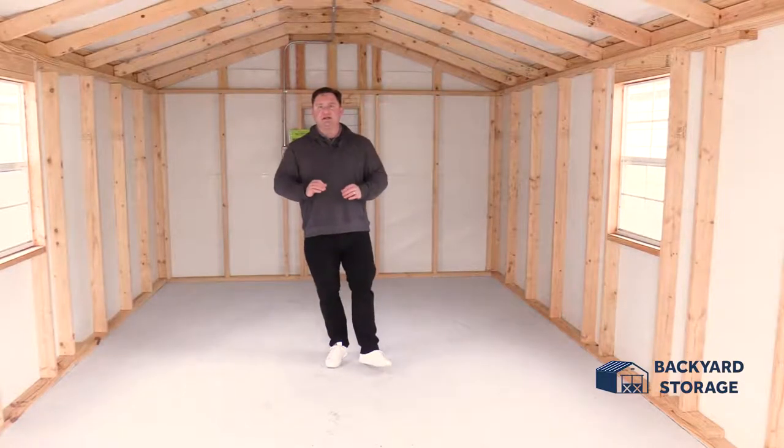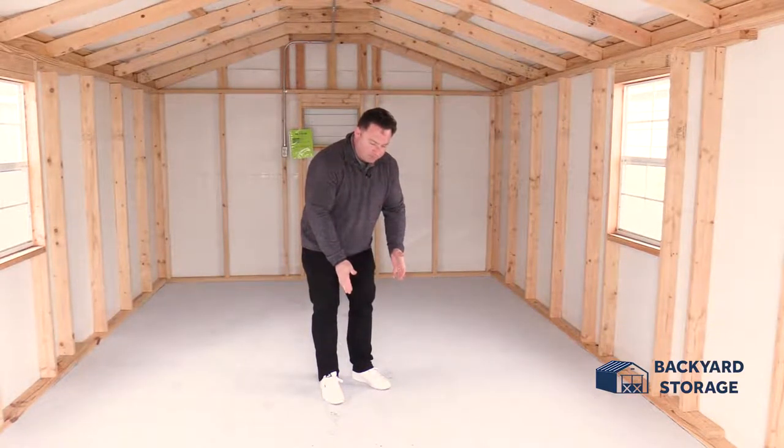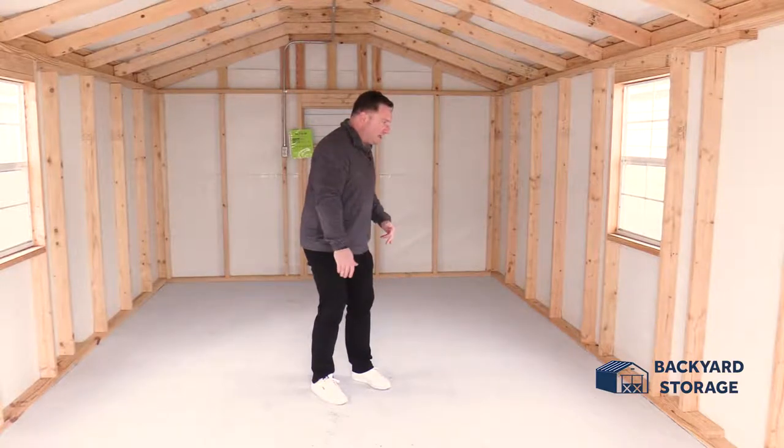For a pre-owned shed, this building is in remarkable condition. Take a look at these floors — three quarter inch thick tongue and groove plywood flooring. Not even really a mark on this floor at all.